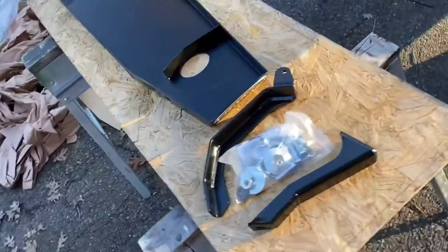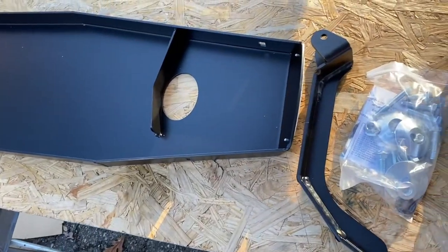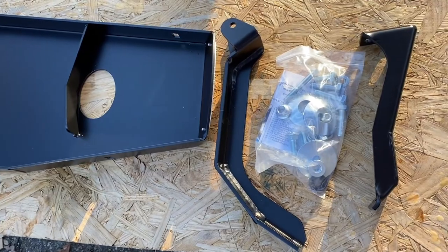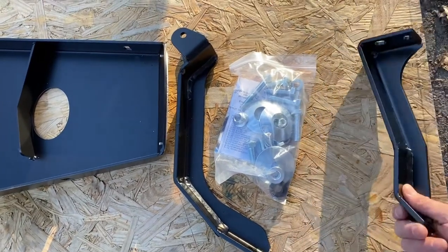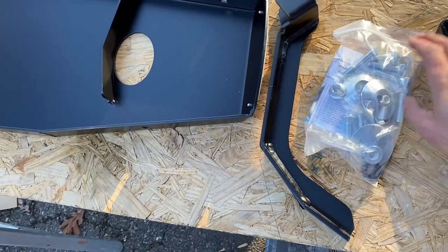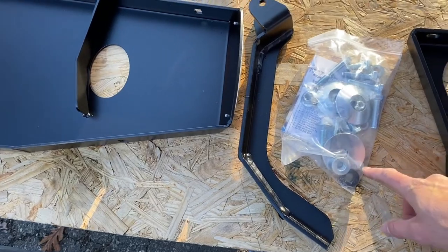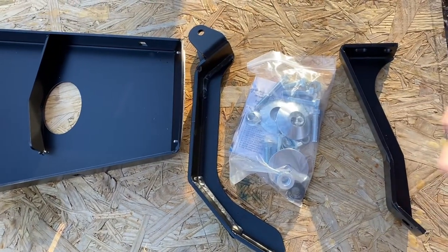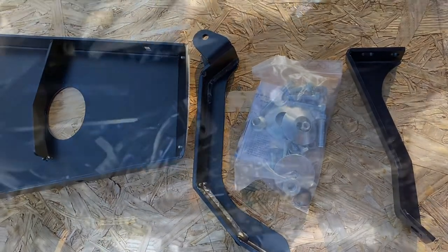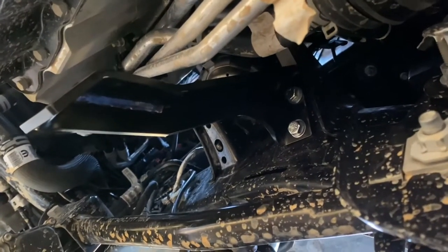What comes in the kit is the full skid plate. We have a bracket that mounts to one side of the motor mount and another bracket that goes to the other side. Then you have all the hardware you need, including recessed dished washers so that if you ride up over top of something, it doesn't get hung on a nut.